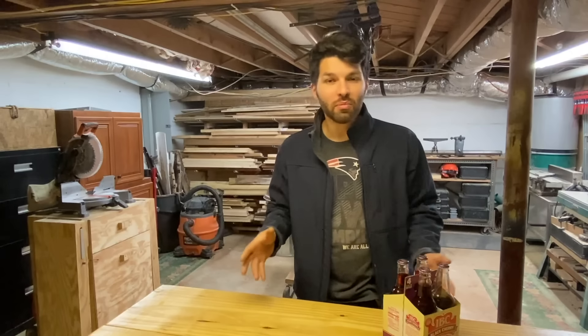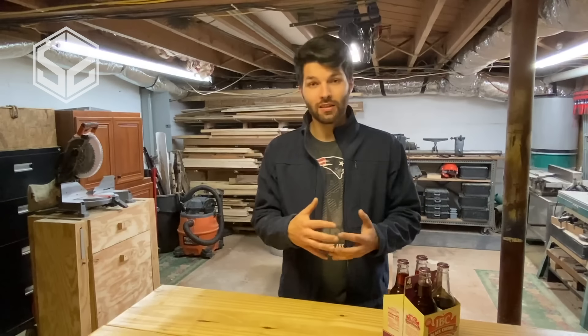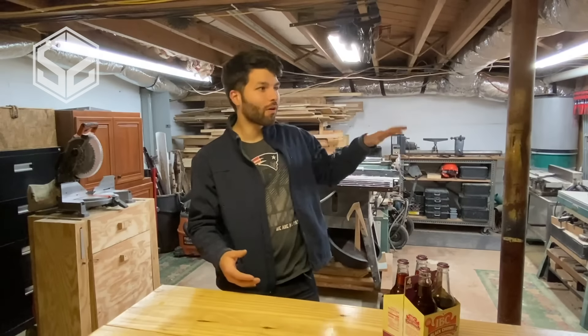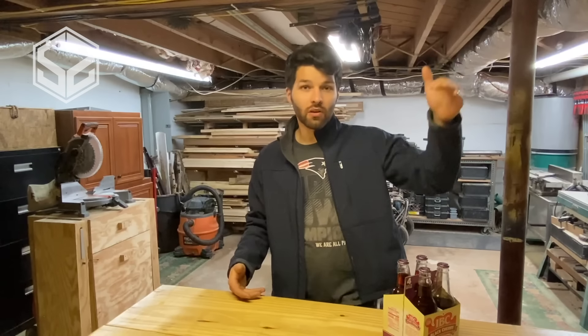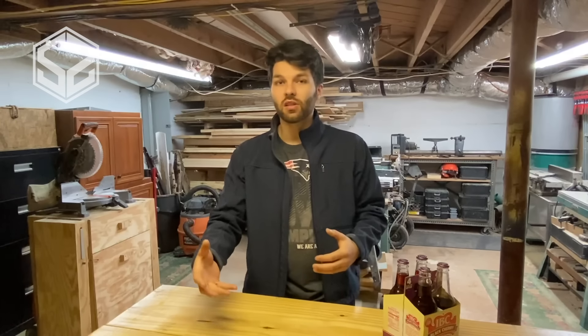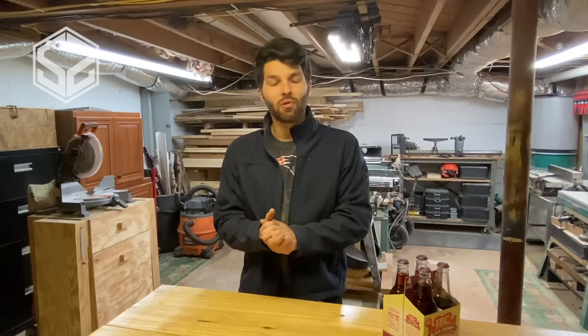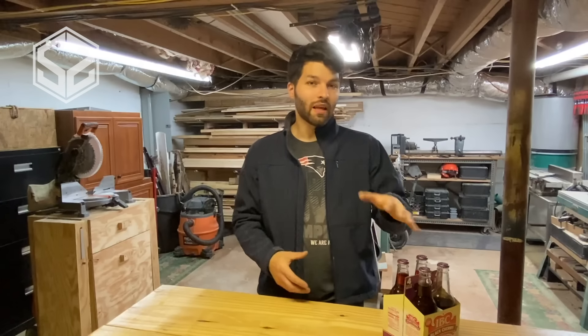Hey guys, welcome back. Today I'm going to be building a bee trap specifically for carpenter bees. I've got a huge problem on our front porch as well as the back — it's covered with a roof over the back porch — and it seems like every day during the summer we go out there and there'll be a new pile of sawdust on the porch falling from the roof. They're also chewing away at the railings, and I'm really getting sick of them buzzing around constantly as well as chewing up our porch, so I'm going to build a trap.